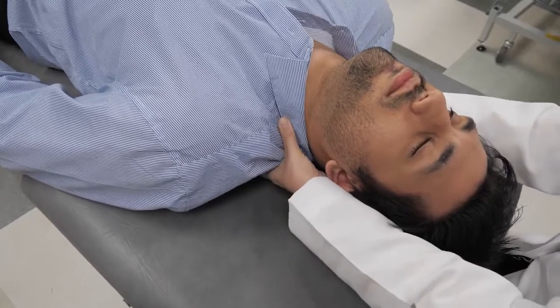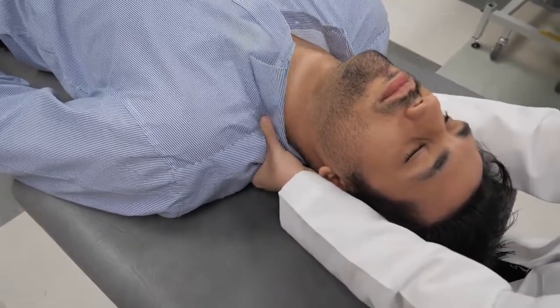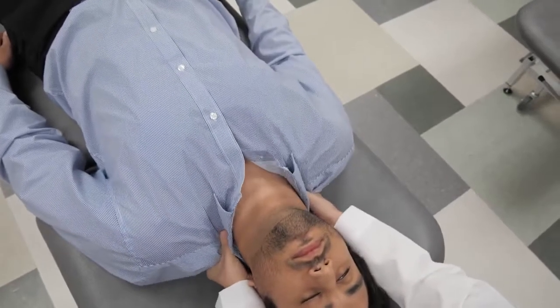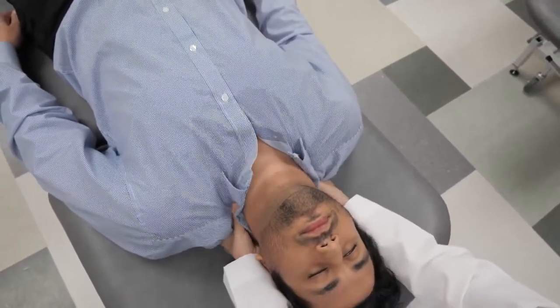If they tolerate it well, sometimes I'll do a kneading motion with one hand following the other, so that you're really working on the soft tissue in a thorough fashion.